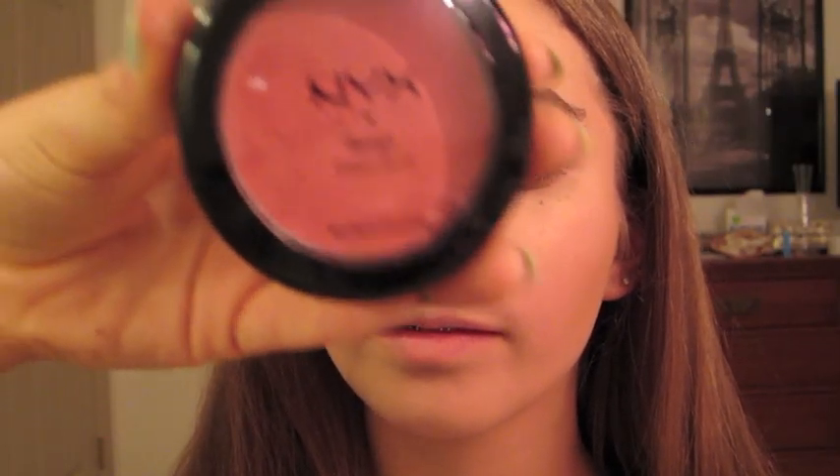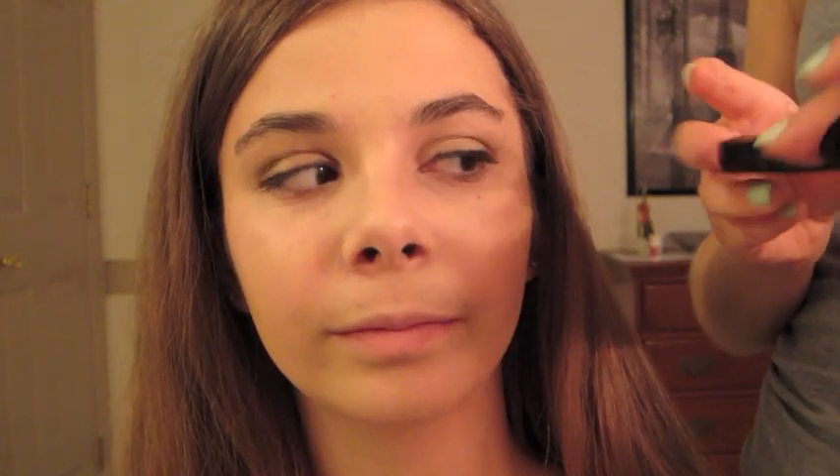My NYX Rouge Creme Blush in the color Glow — this is a really pretty cream blush that I really like and it's just really natural looking. I'm going to use my fingers and put this on your cheeks. Find the apples of your cheeks. It's very blendable so don't be afraid when it comes on your cheeks and it's very bright — it blends out beautifully.